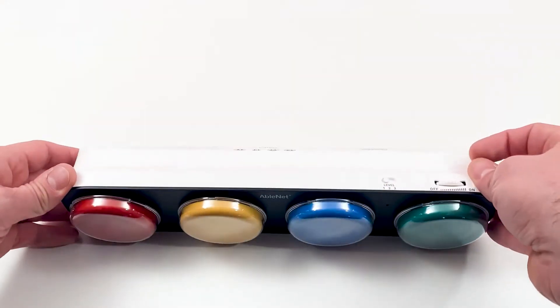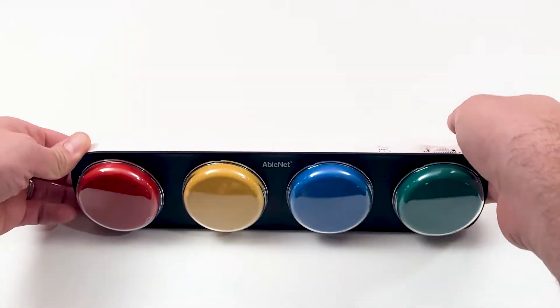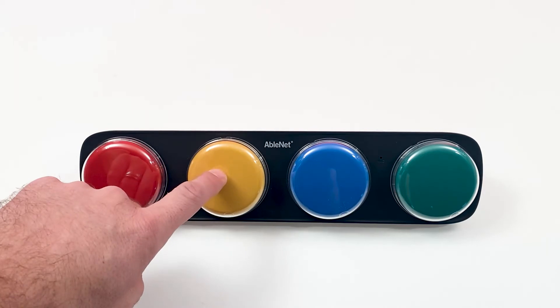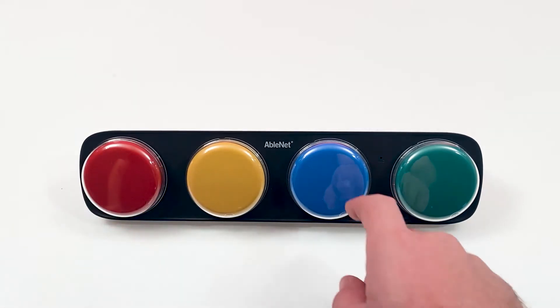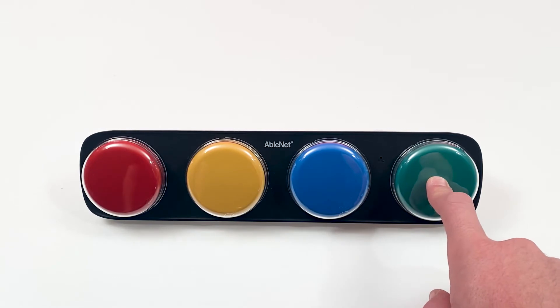Next, I will use the toggle switch to choose a different level. I'm hungry. I'm thirsty. I'm tired. I have to use the bathroom.